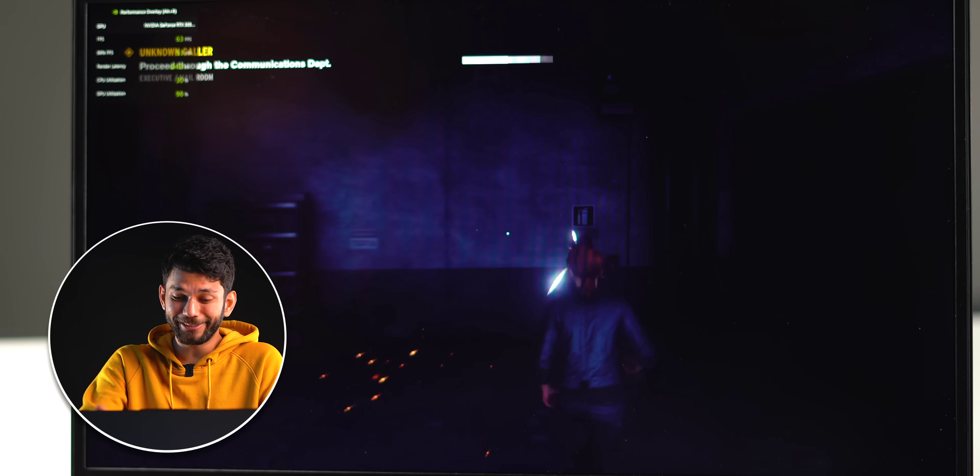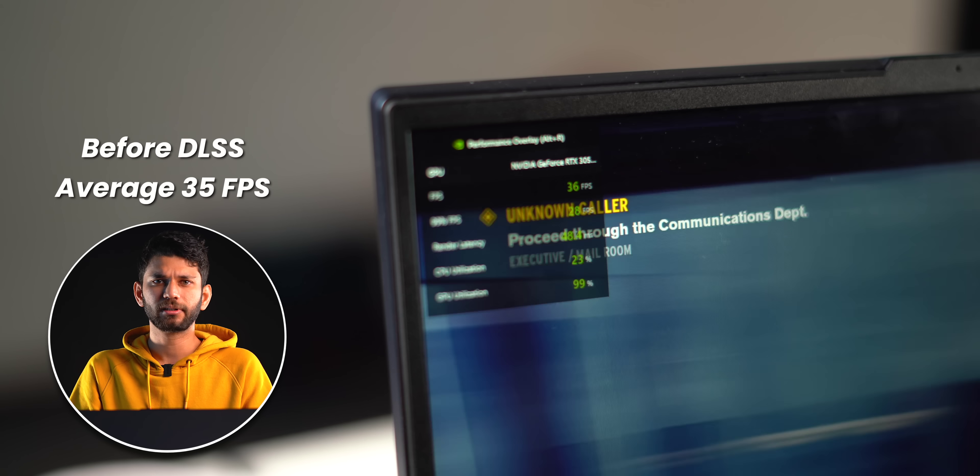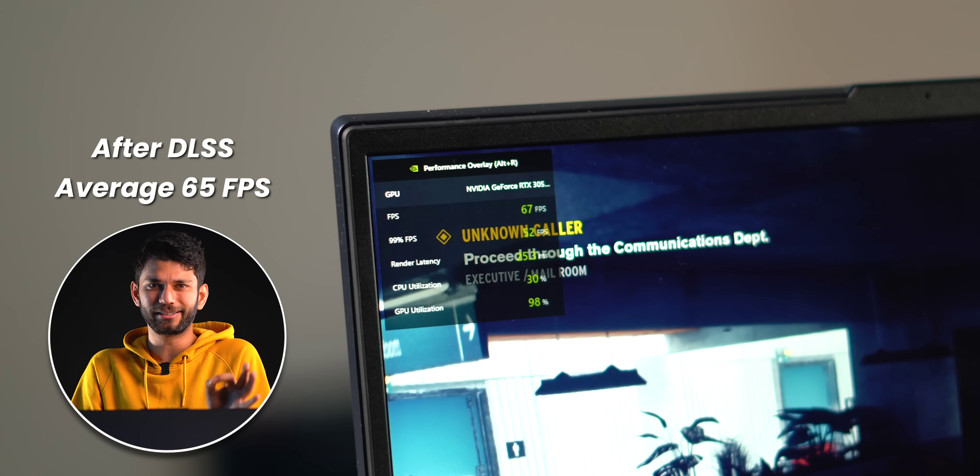We also have the RTX 3050 here, so I tried a ray tracing game like Control. At default settings this is the FPS, and as soon as I switch to DLSS, you get an instant 10–20 FPS increase. Getting an RTX 3050 over a GTX 1650 makes sense these days, especially due to DLSS. Just to point out, the RTX 3050 can't handle bigger games in ray tracing — the 4GB graphics RAM is the bottleneck.